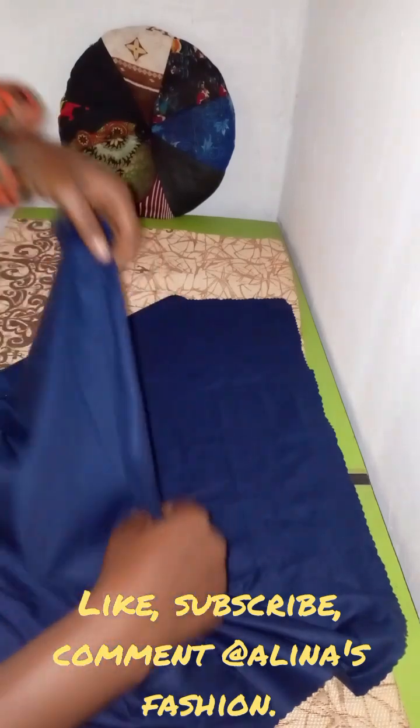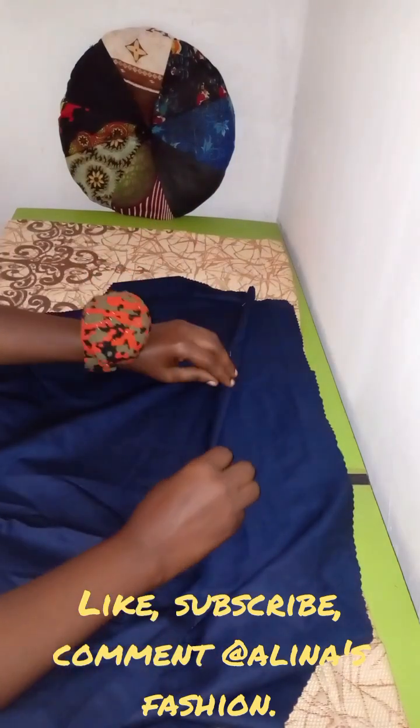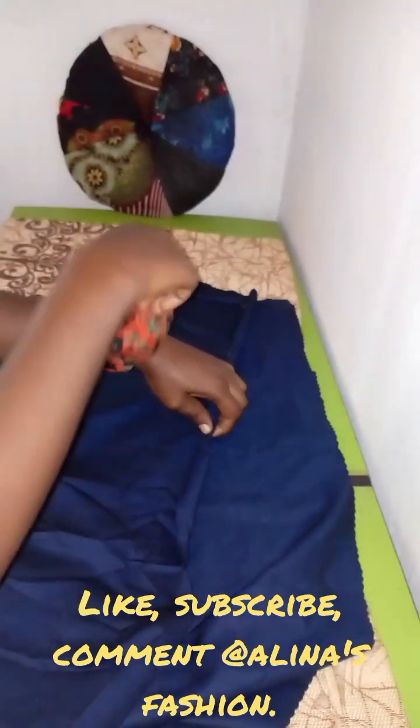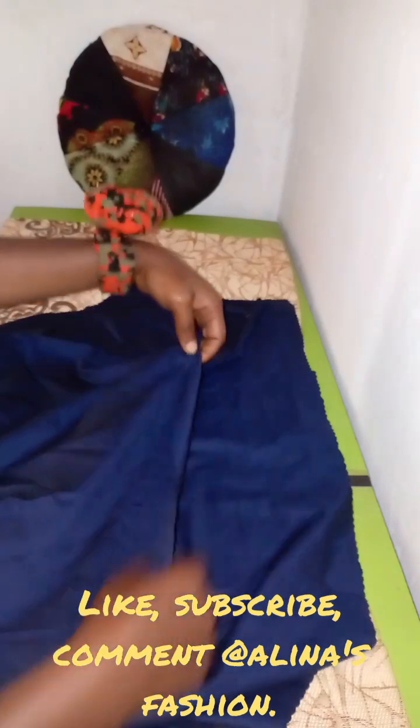The sleeve is not like your regular sleeve — there's something special I'm going to do, so just keep watching to see how I'm going to be doing it. I'll just pin it down like so and take it to the sewing machine.